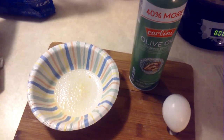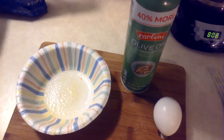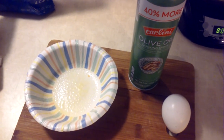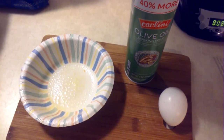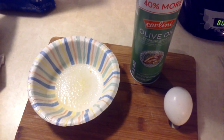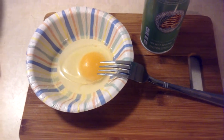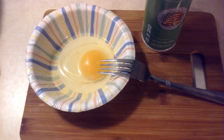First step is to spray the paper bowl with the olive oil spray or whatever kind of spray you like. Then get the egg ready to mix into the bowl. Take a fork and mix the egg yolk and egg white together.